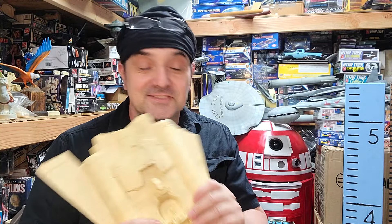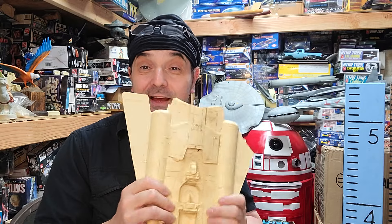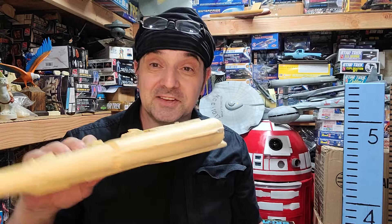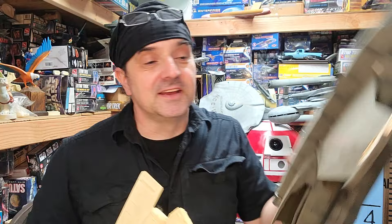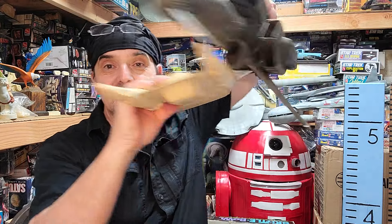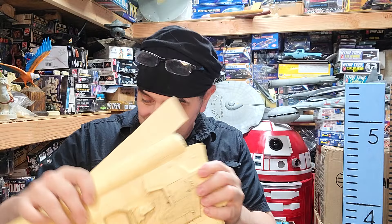They weren't cast well — you can see where they were bent, and there were a few air bubbles. The wing was chipped, but I got it for a song. I figured I could fix it with styrene. I didn't get the wings with my Eastern Alliance build, so I had to scratch-build the wings from styrene to get the right profile.